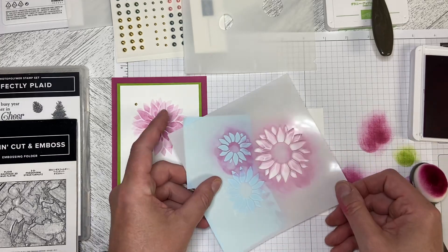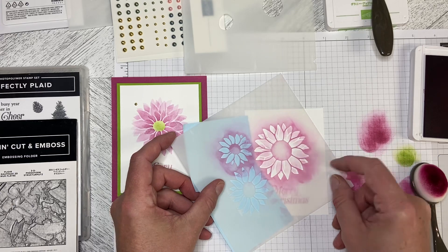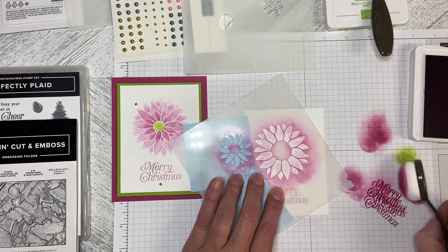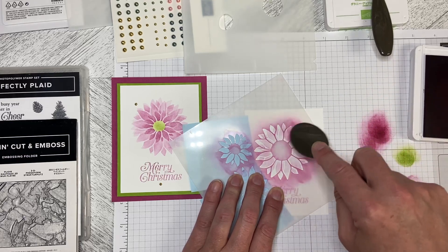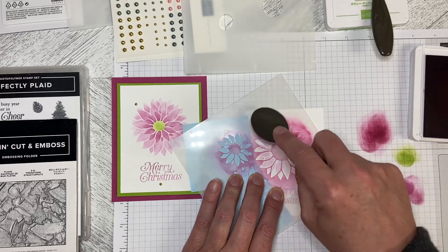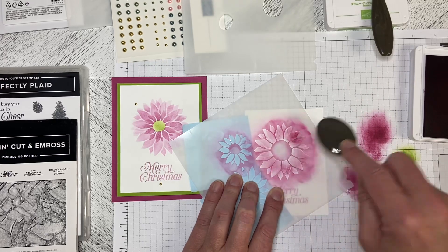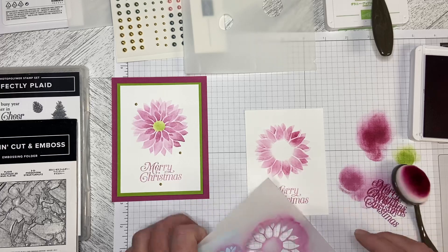I'm going to take the stencil and rotate it — just turn it around so I can see a lot of white space. And I'm going to come back in and do the same thing, but add just a little bit more color, a little bit more ink laying down on the petals, so it is that little bit darker.